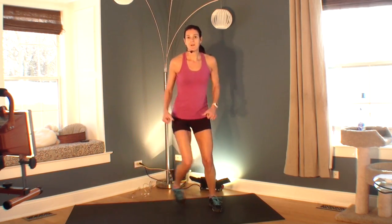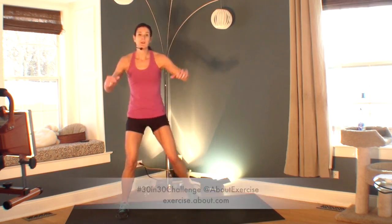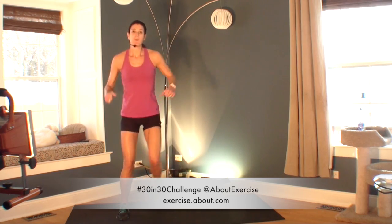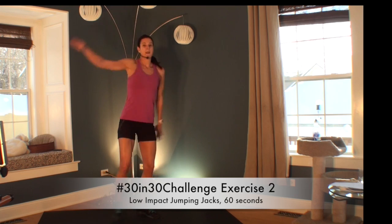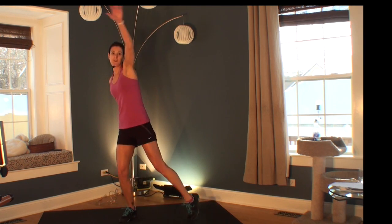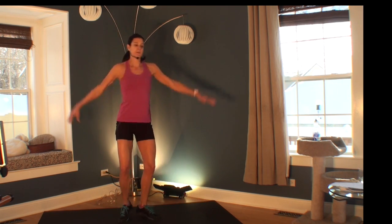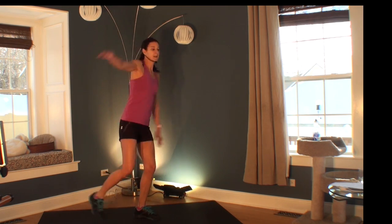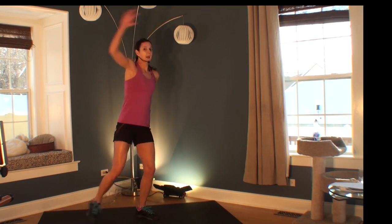We're just about done with your first minute of your 30 in 30 challenge — four, three, two, one. Great job. Welcome to exercise two of your 30 in 30 challenge. This is a lot like your step touch, the first exercise, except now we're taking it to the side and we're adding an arm.